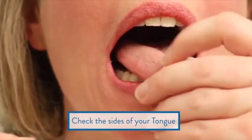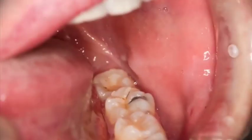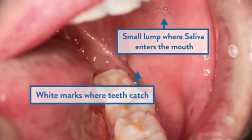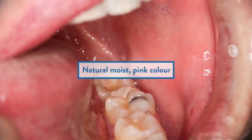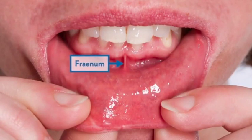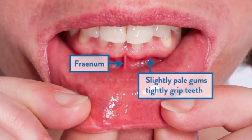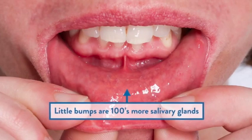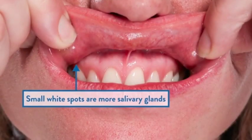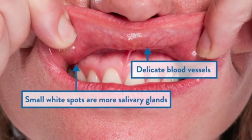Like all cancers, you're more likely to have oral cancer if you smoke and drink heavily. Unlike most cancers, early diagnosis improves outcomes in what is a quite preventable form of cancer. These cancers can progress rapidly, so a six-monthly check at your dentist actually isn't enough. You need to check yourself monthly.